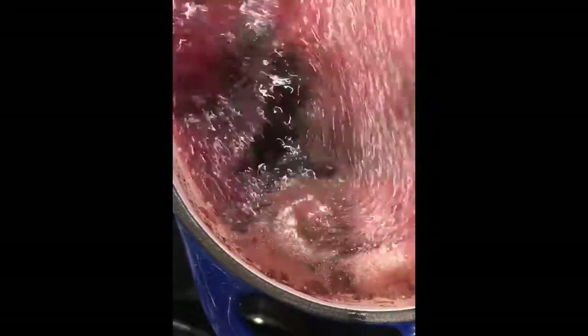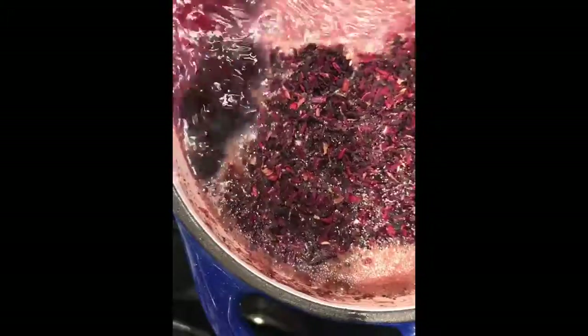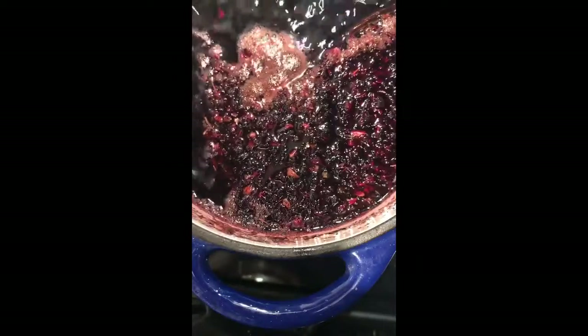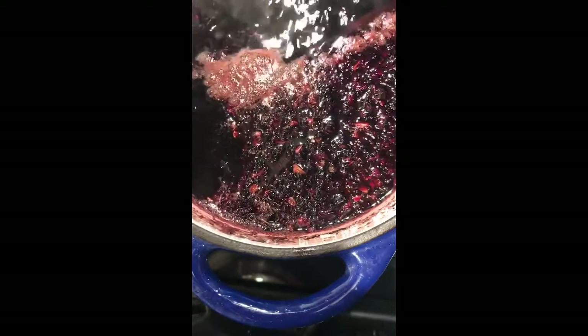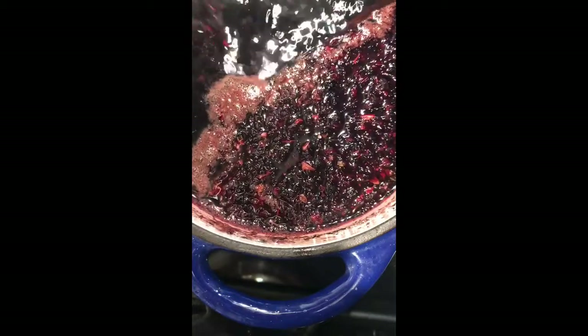Our grenadine has come to a nice boil and now we're going to turn down the heat just a little bit and add about three quarters of a cup of hibiscus flowers. The hibiscus flowers are dried — they're a beautiful red color — and they're going to seep right into that hot liquid and add another complexity of flavor that makes this grenadine taste so unique and your cocktails one of a kind. We've added all of the ingredients and now it's time to reduce the liquid. We're going to keep it at this temperature for about 20 to 25 minutes, allowing the mixture to reduce by about one third, so it gets to the consistency of a nice syrup. We'll see you back in about 20 to 25 minutes.